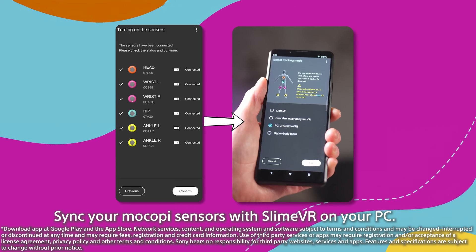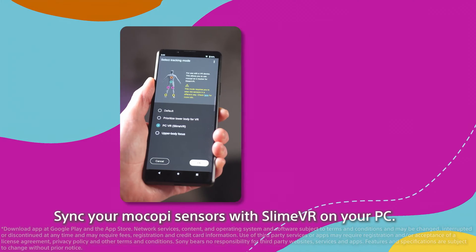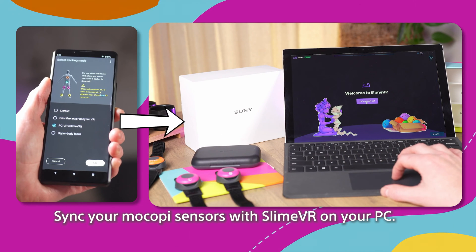First, you wanted to be able to use the motion data captured through the Makopi app on your PC for better tracking in spaces like VRChat. With SlimeVR integration, you can do just that. Just sync your Makopi sensors with SlimeVR on your PC and use Steam to connect to VRChat.